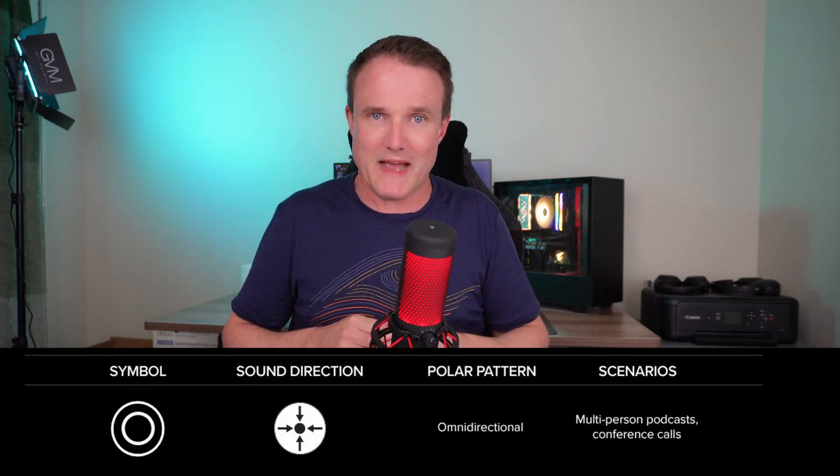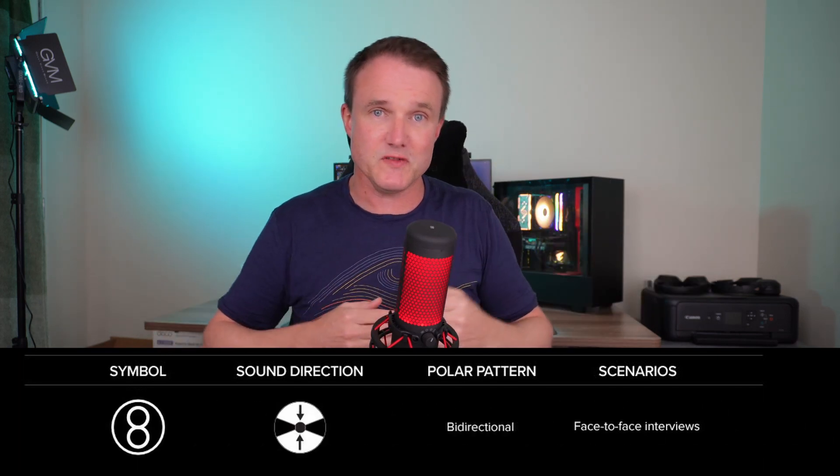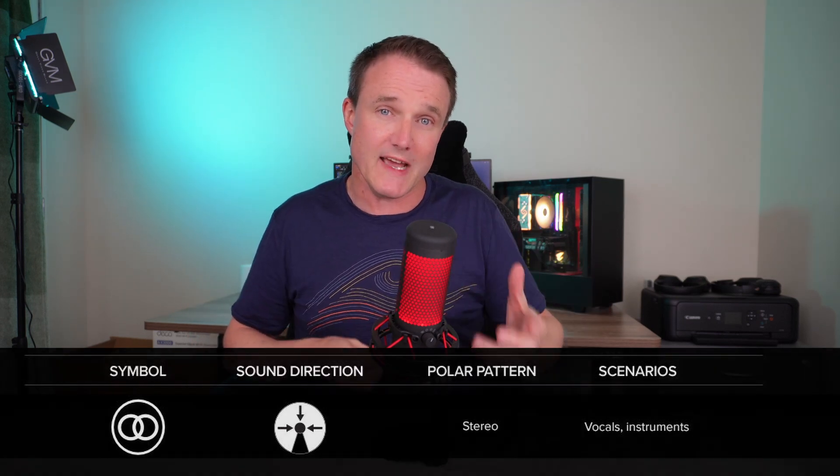The omnidirectional pattern picks up sound all around the mic, useful for conference calls or multi-person interviews. Bidirectional picks up sound from either side, which is great for face-to-face interviews. Rounding it out is stereo, which records a distinct left and right channel — very useful for vocals and instruments. While most people will use the cardioid pattern, that versatility across polar patterns means this mic is useful for a wide range of scenarios.